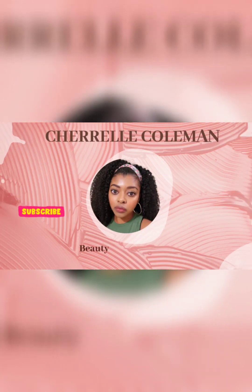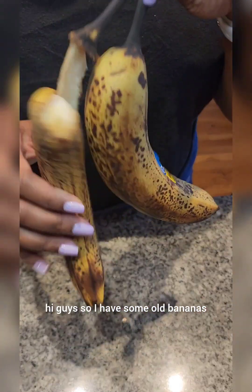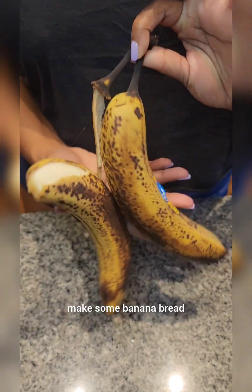Usually, I don't post. Hi guys. So I have some old bananas and I didn't want to throw them out, so let's make some banana bread.